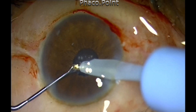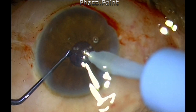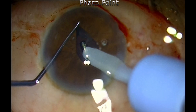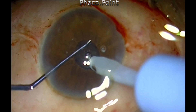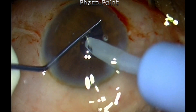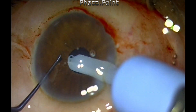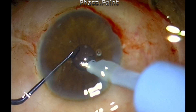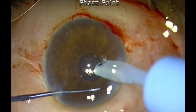The removal of cortex is not going to be easy without retracting the iris, so you have to retract the iris, visualize the cortex, and then aspirate it. The device that works best in my hands is a Y hook. You can also use a Kuglin's hook. A Sinski hook will not fit the bill, because the iris tends to slip over the Sinski hook and therefore it's not an ideal instrument to retract the iris.